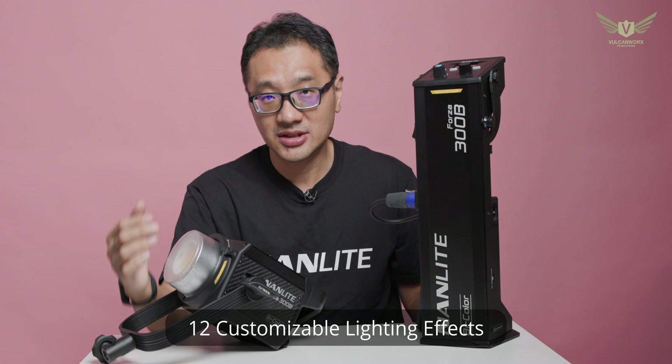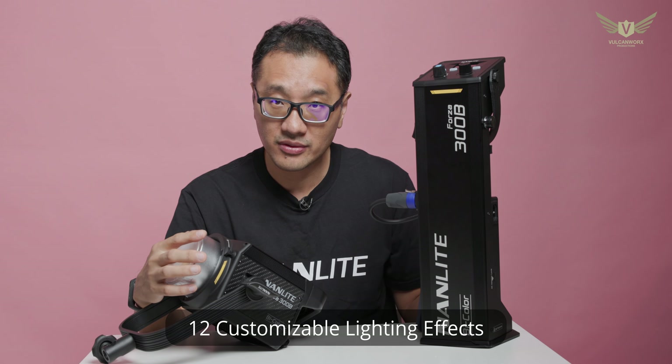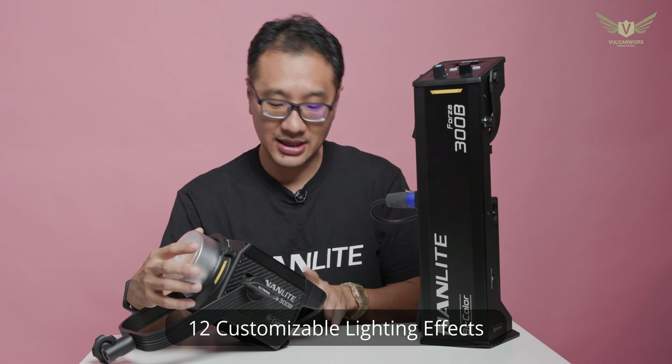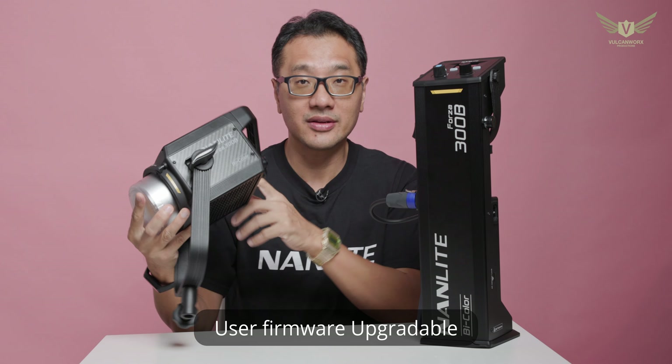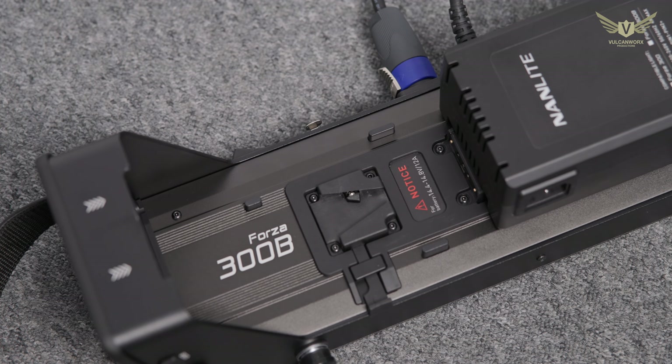Compared to the original version, which had only 4 built-in effects, you now have 12. And you can also upgrade the firmware — there is now a USB port here which you can use to upgrade the firmware.